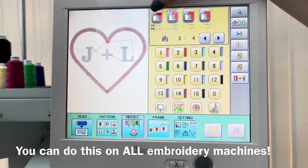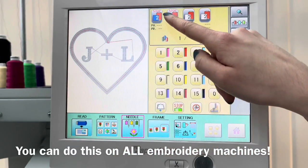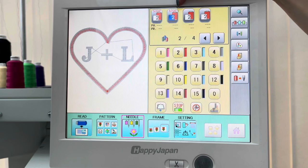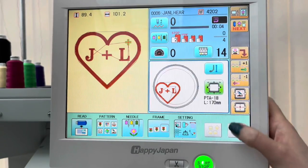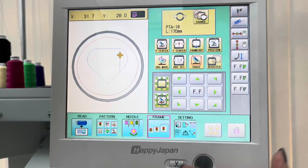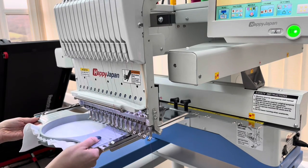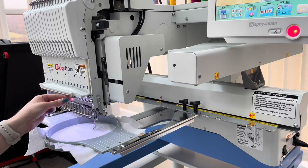When we were digitizing, each different part of the applique was turned to a different color, which has created three different parts to the design. Even though we're going to stitch them all out in red, I can select each color and program in a stop. So when the machine stitches out the outline it will stop — that's when I'll lay the toweling fabric over it — then stitch out the second layer to hold down that material, stop again so I can cut away the excess, and then embroider the J and L. I press home, position the design at the center of the hoop, and press start.